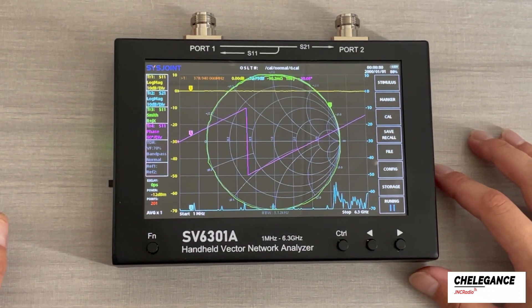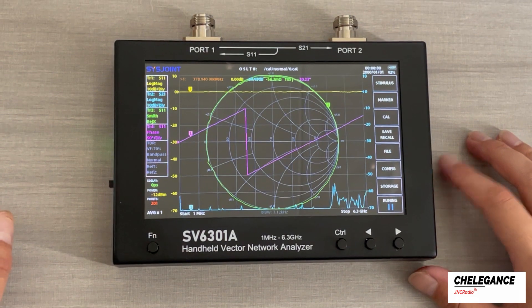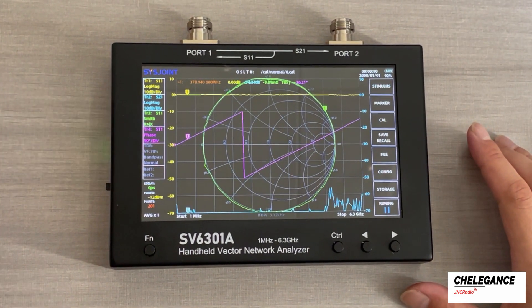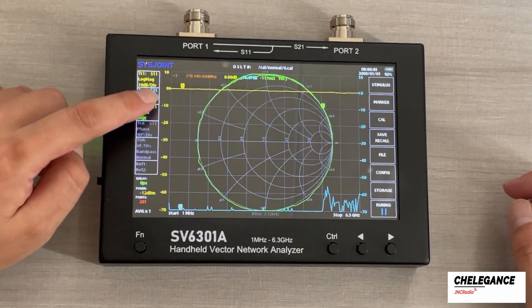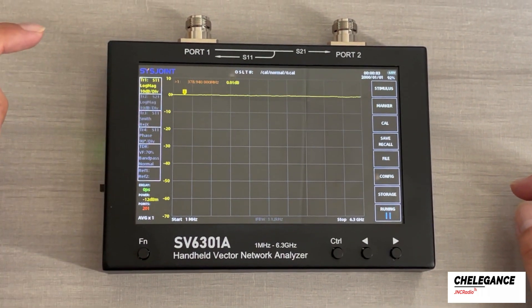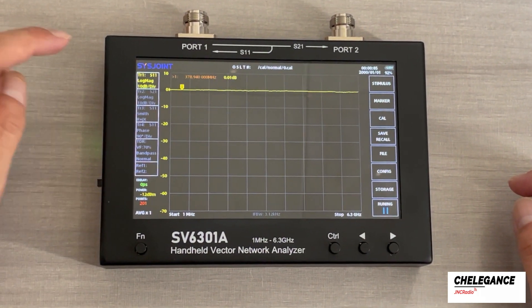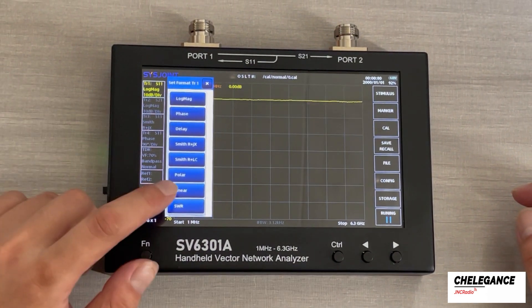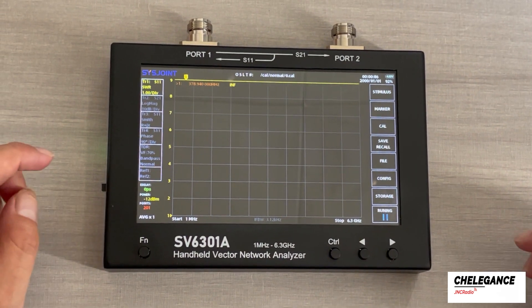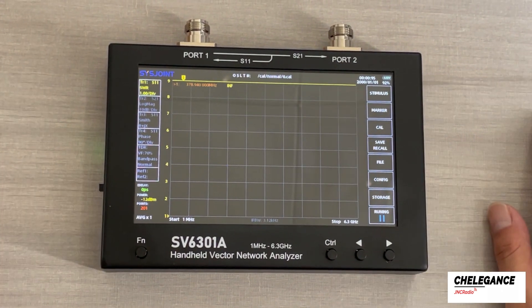Before we start, we want to make the monitor as clean as possible so that we can see it more easily. So we disable the multiple trusses and we will leave only truss 1. We are going to change the format to SWR — this is just to show it more clearly. And now you can see that we have a marker.